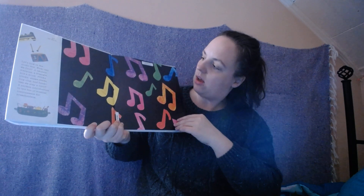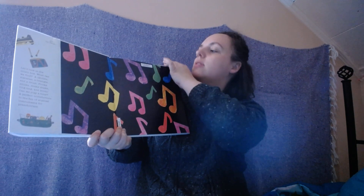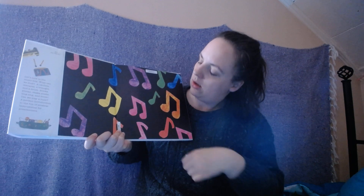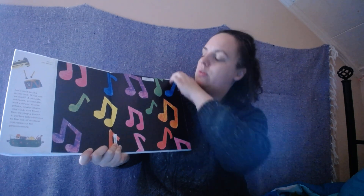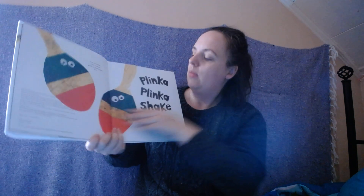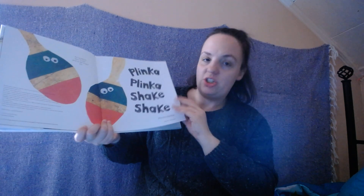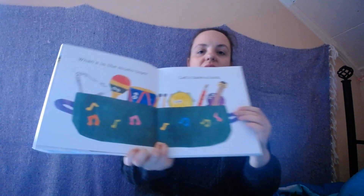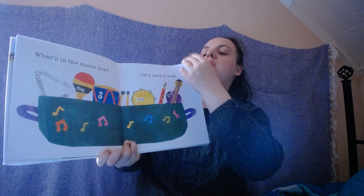Look at these colorful music notes! What colors do you see? Do you see pink and orange? Blue — all the colors. Plinka Plinka! Shake Shake! What's in the music box? Let's have a look. Do you see the instruments in there? Let's see what instruments we have today.